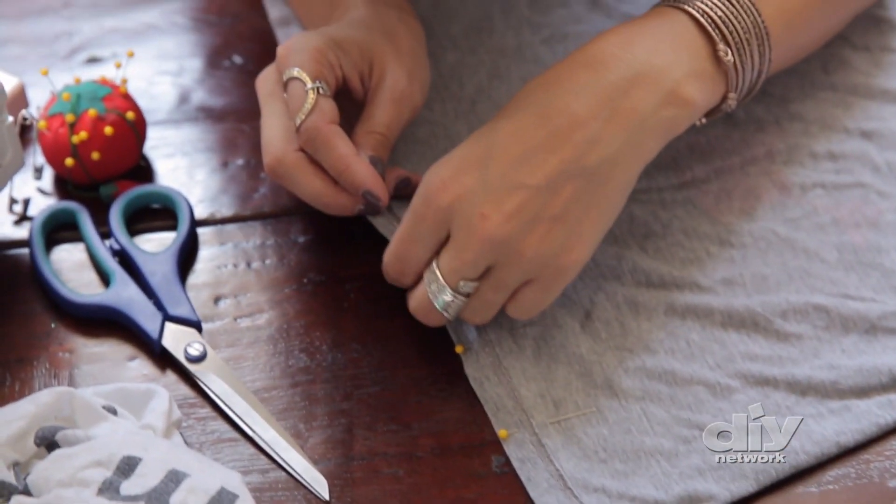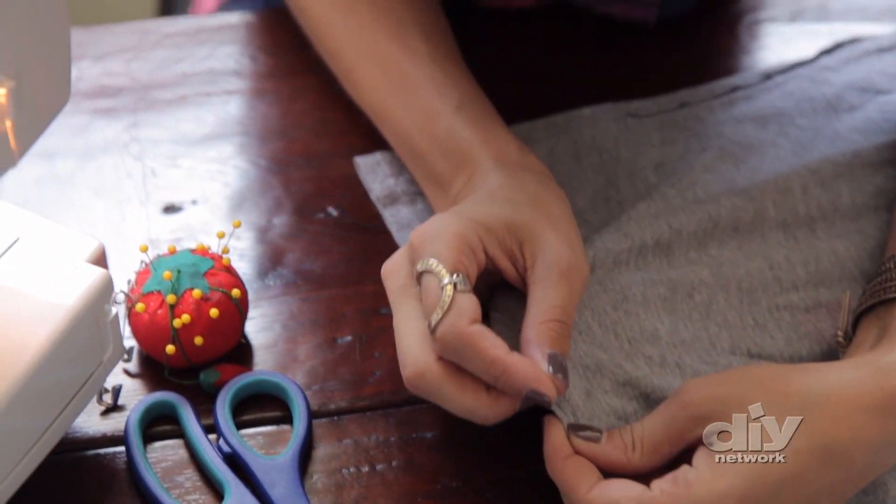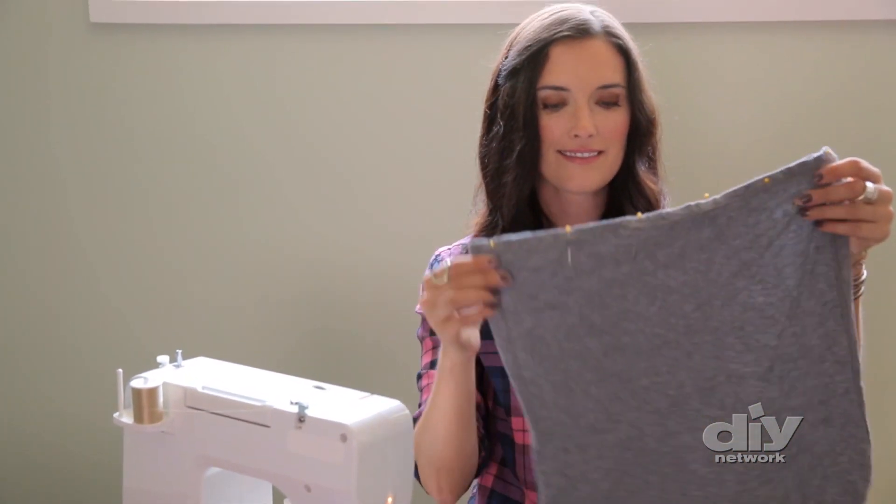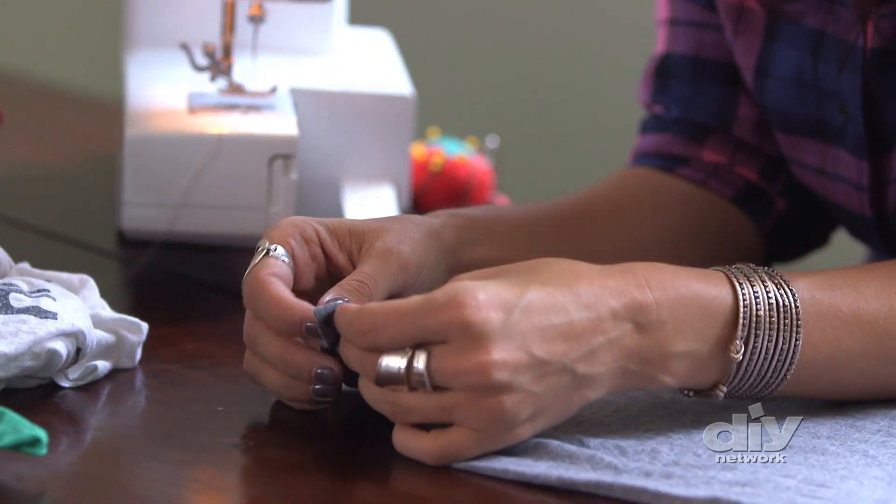It's starting to look like a shopping bag. Next, I'm going to line up the seam at the bottom. Look at that — my mom would be proud. Now we're ready to sew.